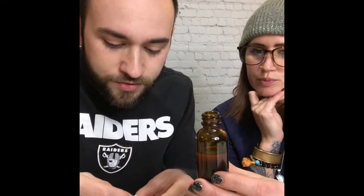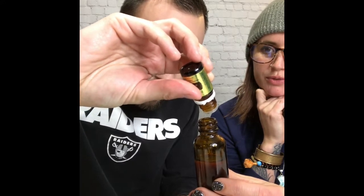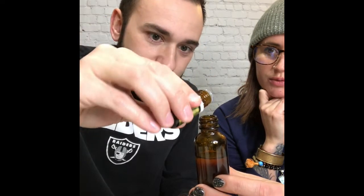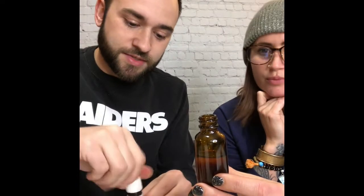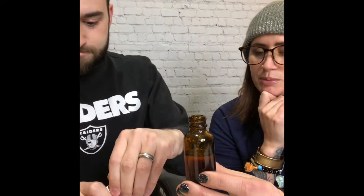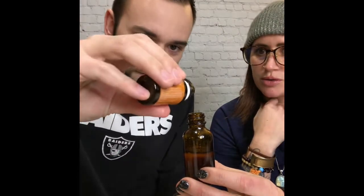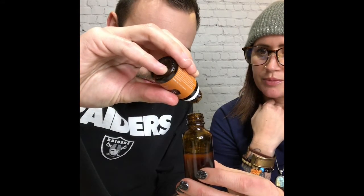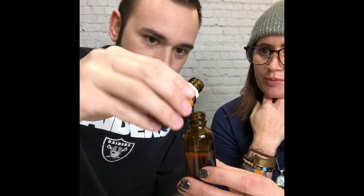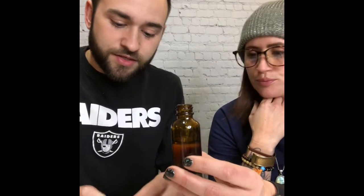Look for the little hole near the dispenser — that's where the drops come out. Use three to four drops of each essential oil. I always put in the full four drops of sandalwood because it's the best. For the cedarwood, go slowly and drip by drip. Then just put the cap on.